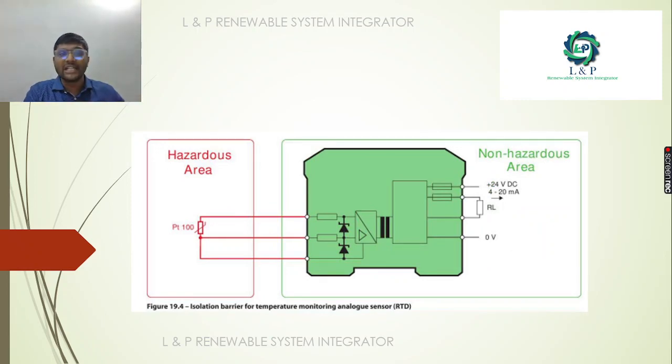We are going to look at an isolation barrier used as a temperature monitoring device with an analog sensor — an RTD. The Hazardous Area and Non-Hazardous Area are separated. We will look at the converting equipment powered by 24V DC, with an output of 4-20mA or 0-10V output, and the DIP switch settings.